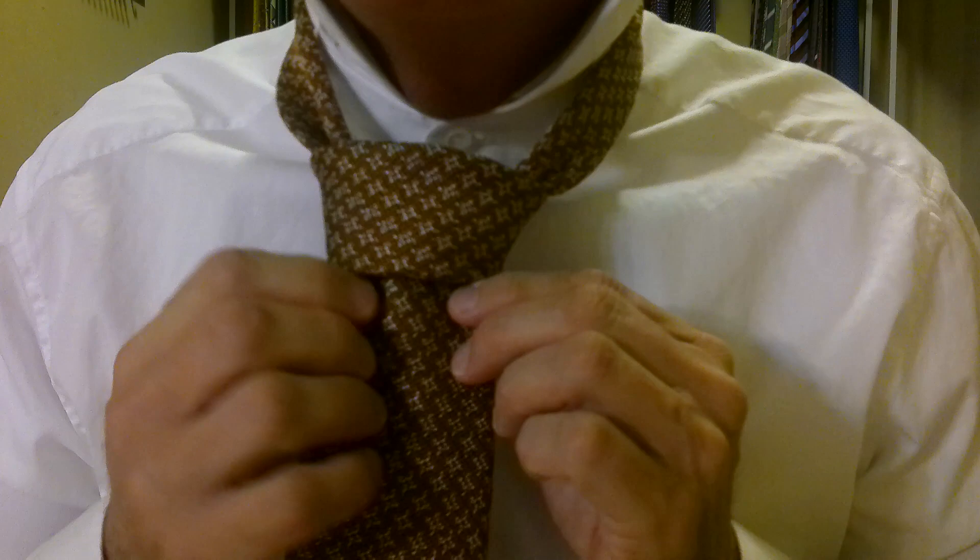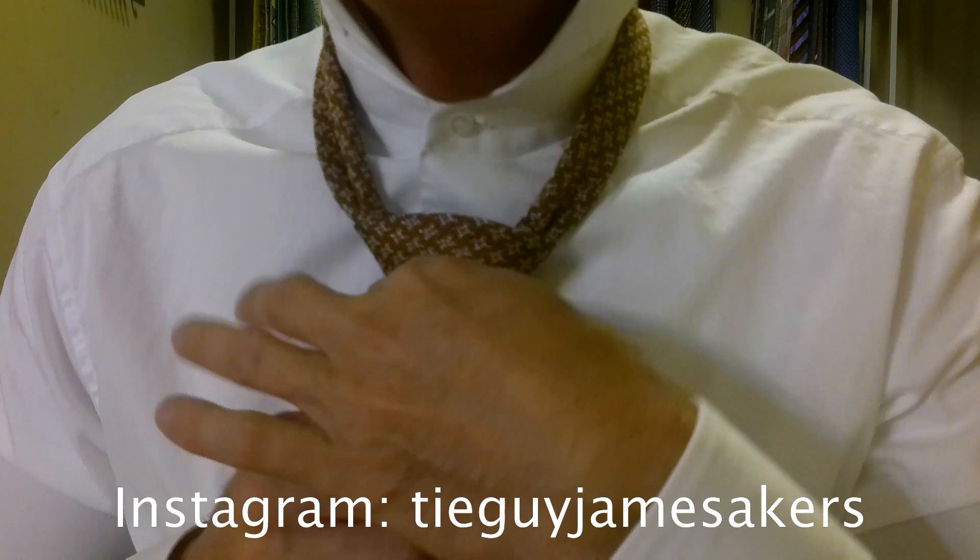We're going to push it down through that pocket we just created when we came around the front. Hold the top of the pocket, pull the tie through. Then turn the corners down, hold on to the knot, pull on the front of the tie. That gives you that perfect little triangle. Hold the knot, pull the back of the tie to bring it up to your neck.